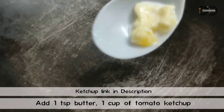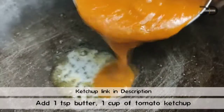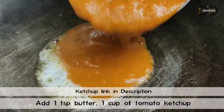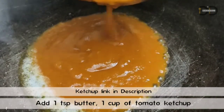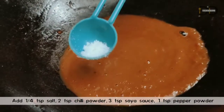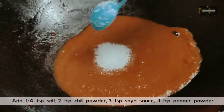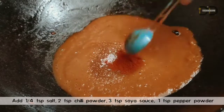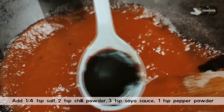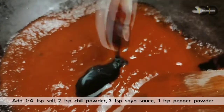In a pan, a spoon of butter, 1 cup of tomato ketchup. Tomato ketchup is easy to do — see the description below. 1 spoon of pepper, 2 spoons of chili, 3 spoons of soy sauce will be added.